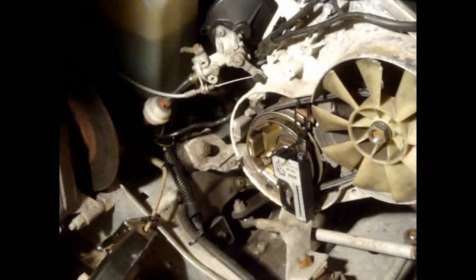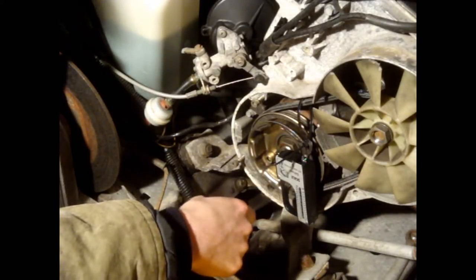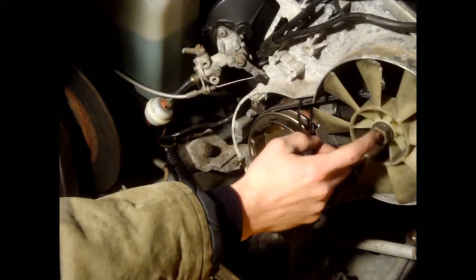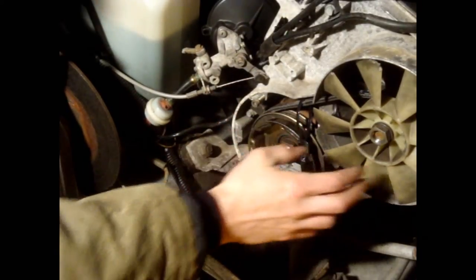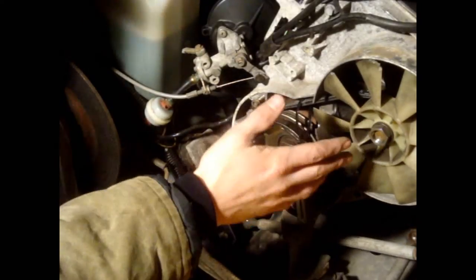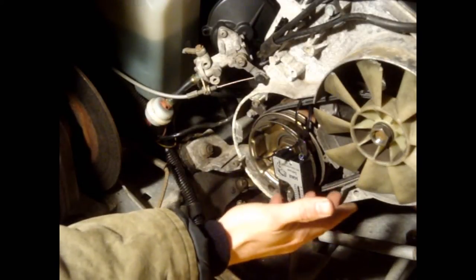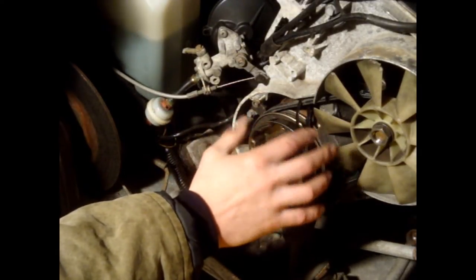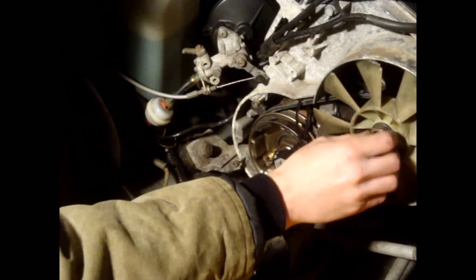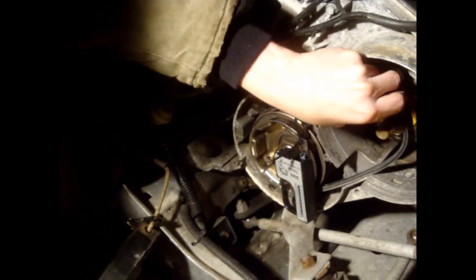We got a fish scale here. I put a zip tie around the belt to pull it with the fish scale — the hook is a little rough and I didn't want to gouge the belt. Pulling about halfway between the fan pulley and the crank pulley, up to 11 pounds, we want 3/8 of an inch of deflection once the nut is tightened up. As it turns out, I was getting maybe a quarter inch at 10 pounds — a quarter inch is just a little too tight, so we need to adjust.